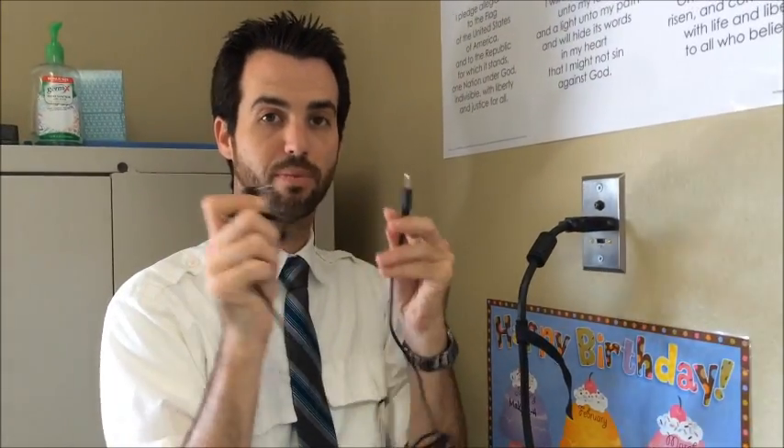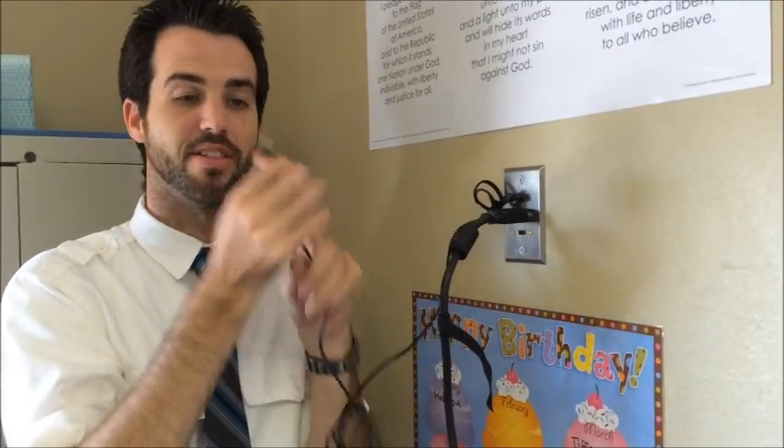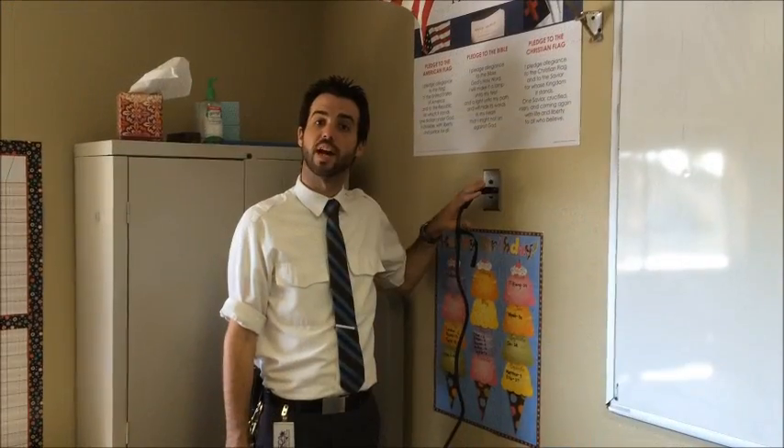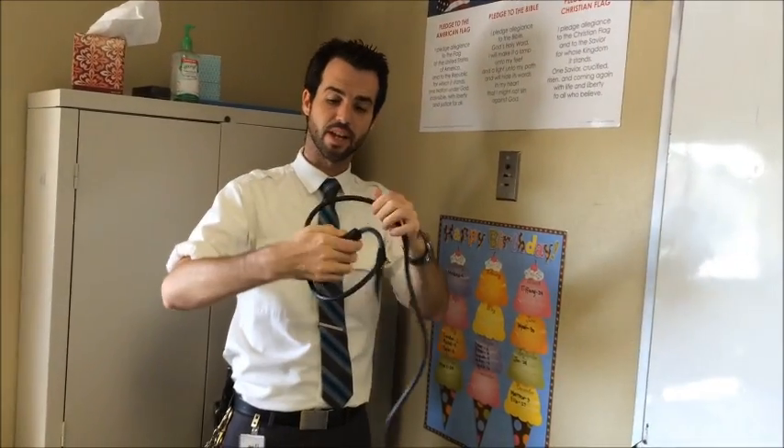Take either end of the audio cord — it doesn't matter which end — and plug it into the very top audio socket on the wall plate. The other end goes into the speaker output on your phone, iPad, or whatever other device you have. Once you're done at the end of your class, take these cords and loosely wrap them following the natural bends of the cord.